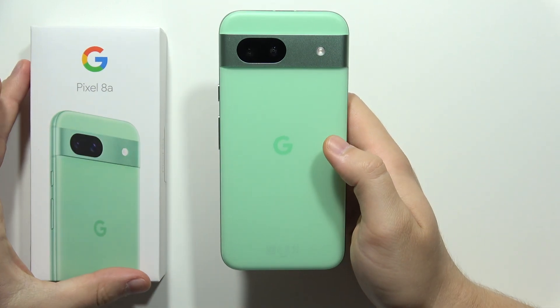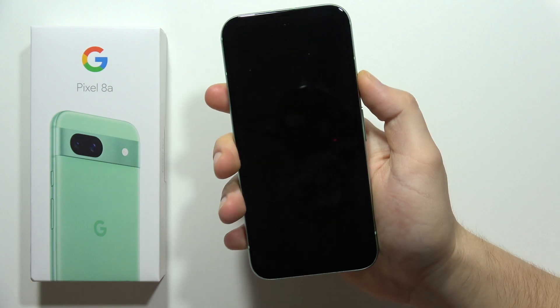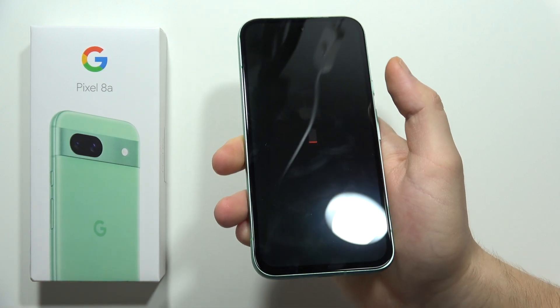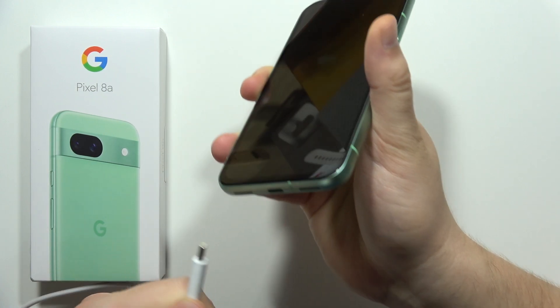Let me show you how you can fix when your Google Pixel 8a is not turning on. When you click and hold the power button, you will find this battery icon. If it's not visible for you, you probably don't know what to do.